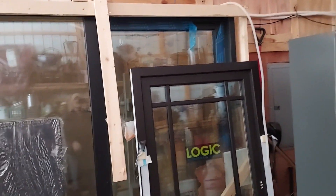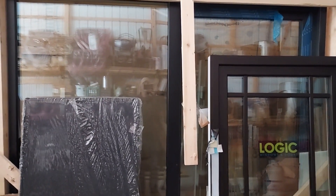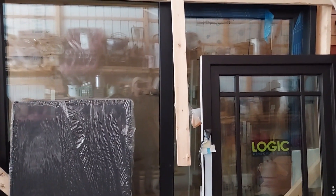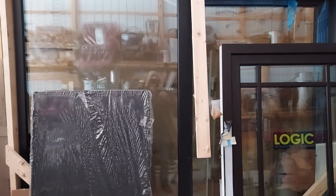The issue yesterday was that this door here weighs about 750 pounds. It's triple pane, it's eight feet wide, it's very big. And it was attached to a crate with a couple of two-by-fours holding it upright.